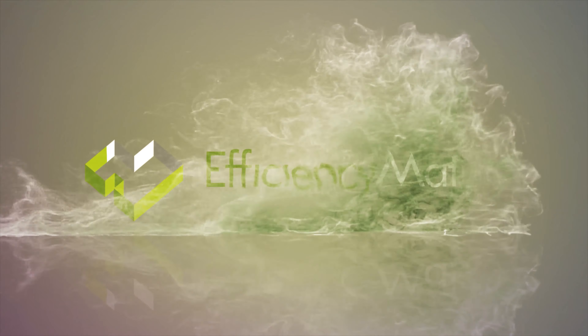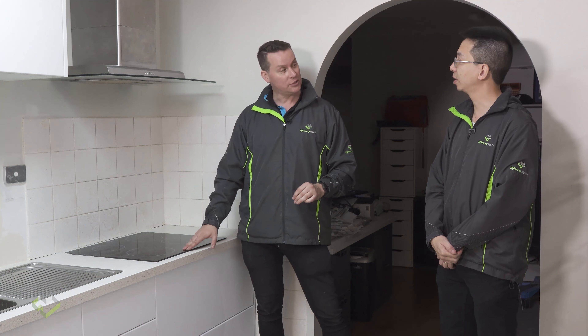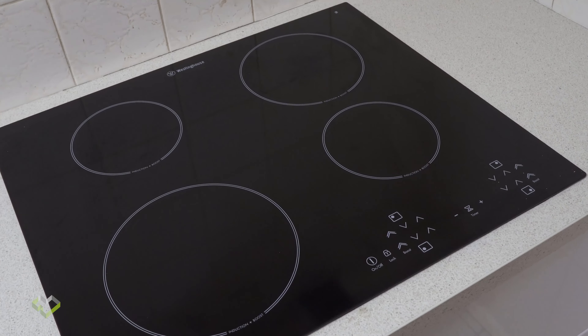Today we're going to talk about the importance and effectiveness of kitchen ventilation. Kitchens can either have gas or electric cooktops — from a ventilation perspective, how can that change things?